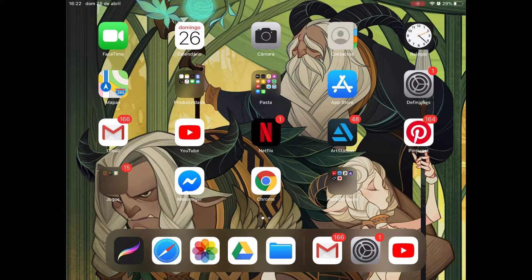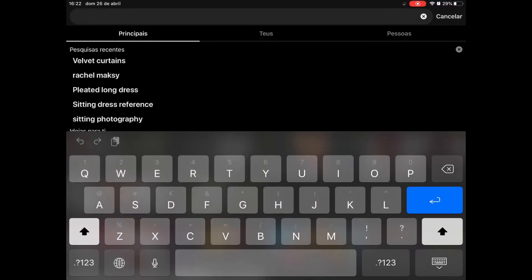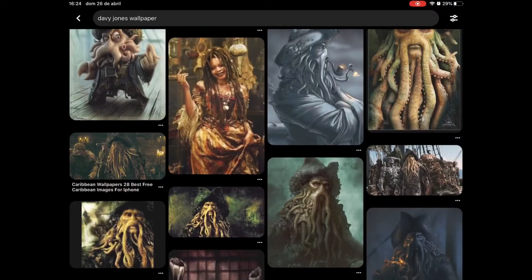Welcome back to my channel. Today we are going to be doing the six fan arts challenge for Instagram. The first character that we are going to be painting is Davy Jones. First off we are going to look for some references on Pinterest — let's type Davy Jones and see what we can find and what image is going to be most appropriate for this painting.